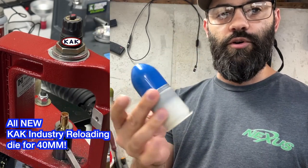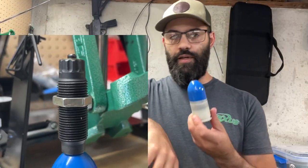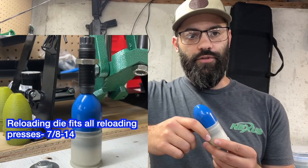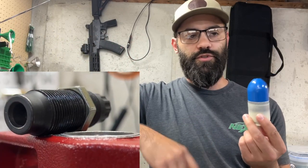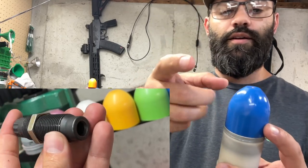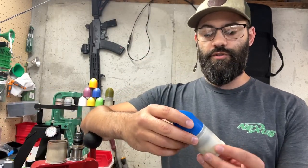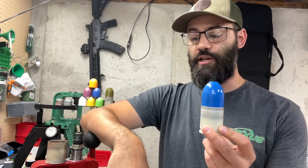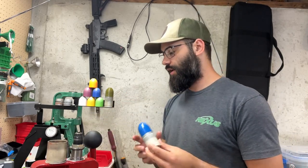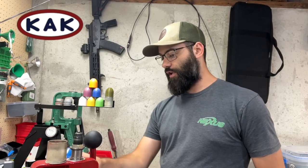Obviously we can't have the real deal. This is what most people know as a standard chalk round or practice round. These are used in training - basically just a qualifying round for people to get practice before they move on to the real deal. When this is launched it's got the same recoil, same distance that it'll travel as the real deal, except when it impacts, the thin plastic shell breaks apart and a bunch of powder goes everywhere. These inert practice chalk rounds can be purchased - they are indeed inert, meaning you need to find a way to propel this projectile.